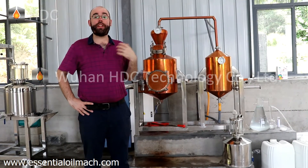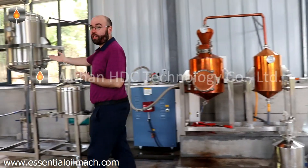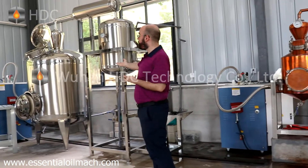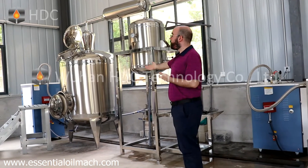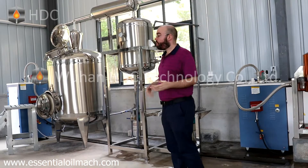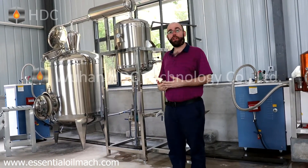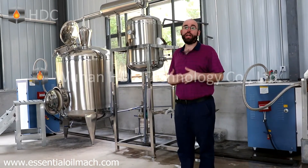I have recently expanded my business, and I purchased a 1,000-liter stainless steel essential oil distiller from Wuhan HDC. The new machine is much better than the previous one because it can handle much higher quantities at one time.